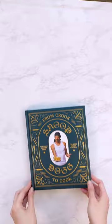Would you eat Snoop Dogg's chocolate cheesecake? This is one of the recipes from his cookbook, and I guess I'm now the kid cooking my way through it.